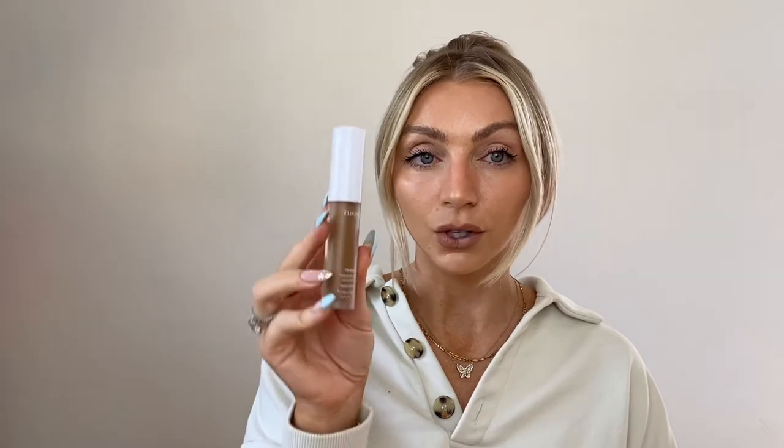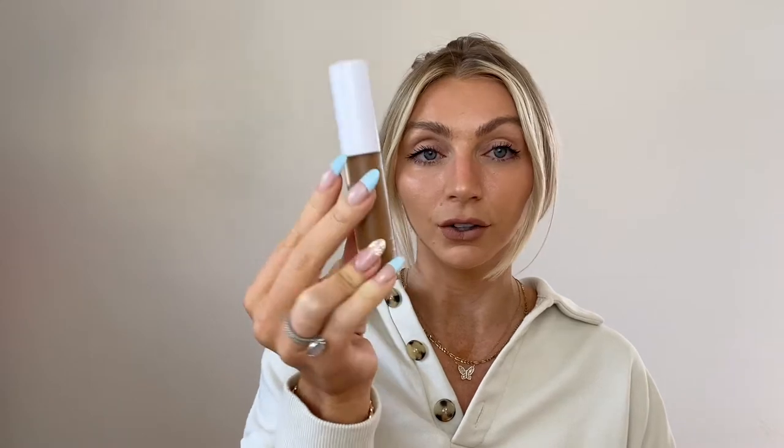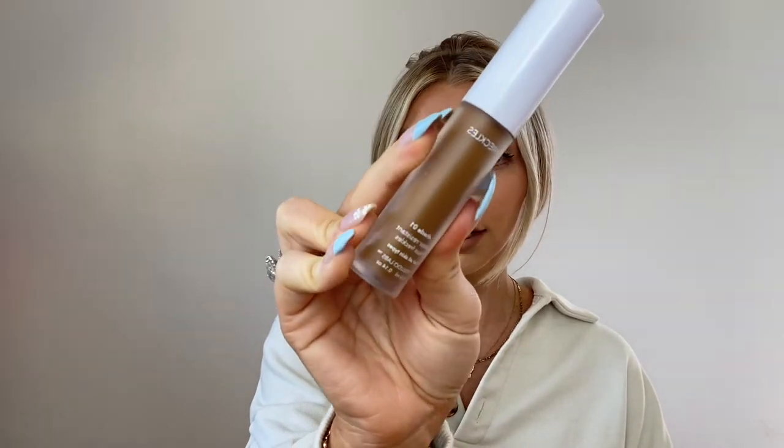I would love it if you would subscribe, and yeah let's get into the video. The product I've been using recently is from Pseudo Labs — it is their Freckles Shade One, water resistant faux freckles for all skin types. Now, what I used to do — and what we're NOT going to do — is flick the brush like this. I did that in the past. I'd give that a five out of ten, but it ruined multiple shirts and dresses because this product does not come out of clothing.